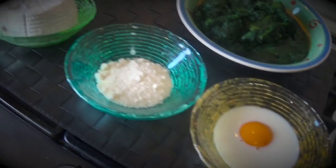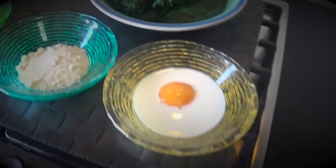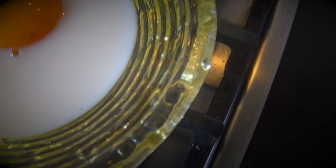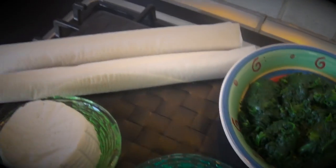Ingredients — ingredienti: ricotta cheese, parmigiano reggiano, milk, and egg yolk — this is only the yolk. And spinach. This is half a kilo of spinach.